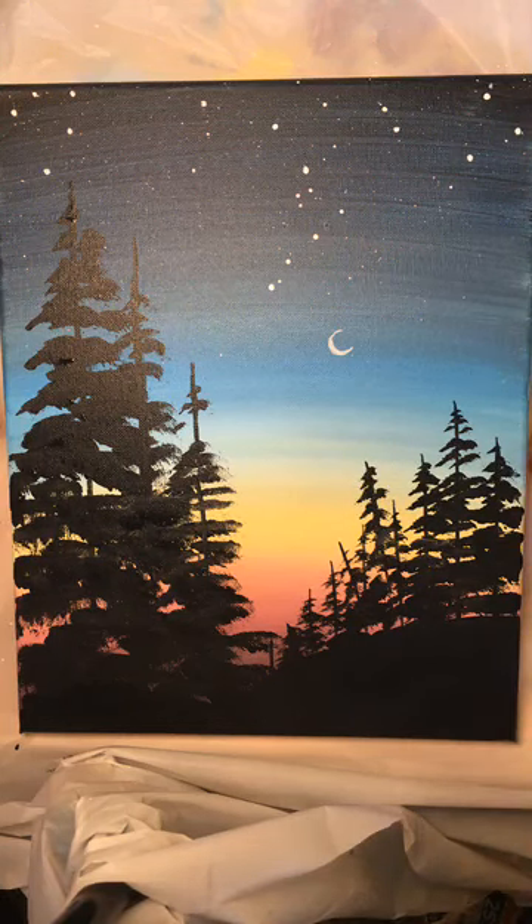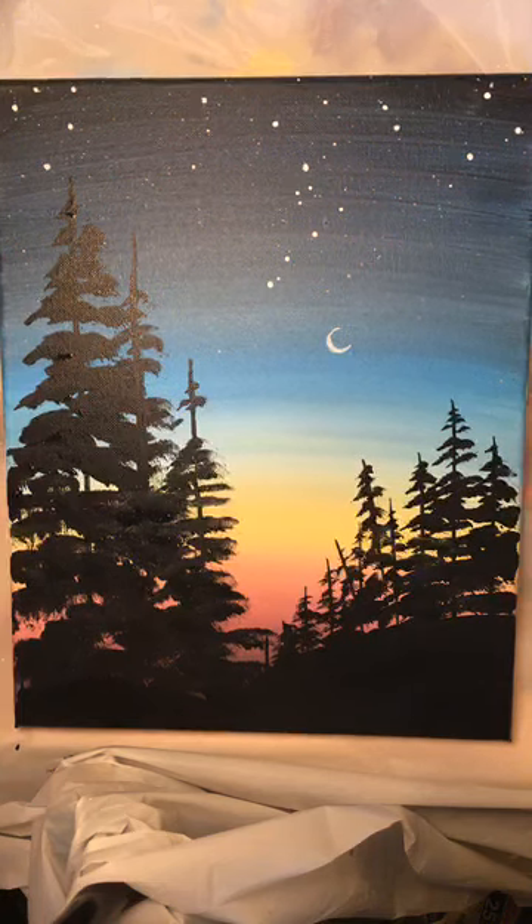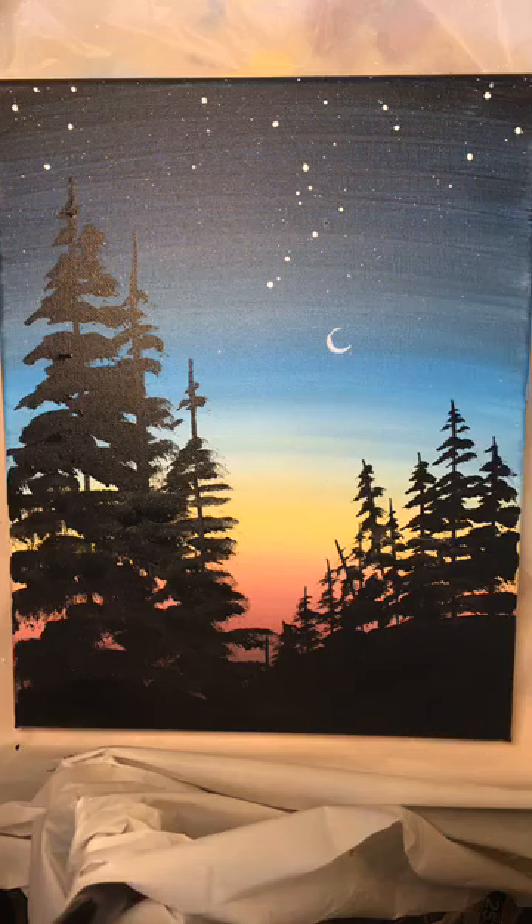We'll get started in just a couple of minutes. Thank you guys so much for joining me on this Tuesday afternoon. We're doing this really, really pretty but super simple silhouette, right? This is a really kind of simple silhouette but it's super pretty. And we'll break down those trees nice and slow, step by step.